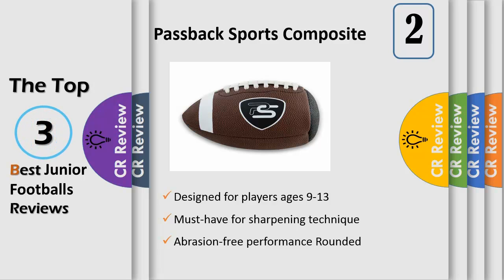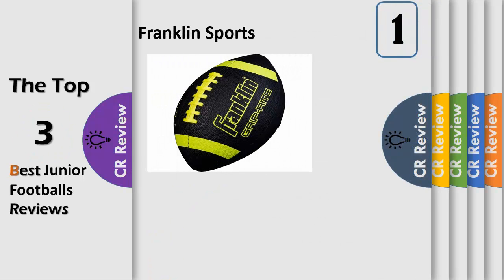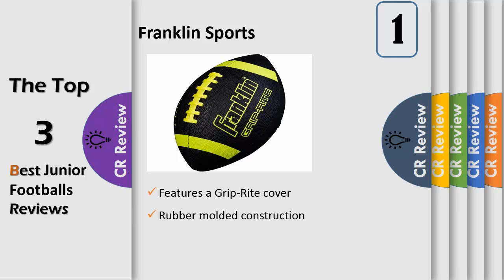With the Passback junior football, the easy grip rubber, premium stitched construction, and durable synthetic hand-sewn laces allow for improved durability, while the deep pebbled tacky touch surface allows for a better grip — great for practice.